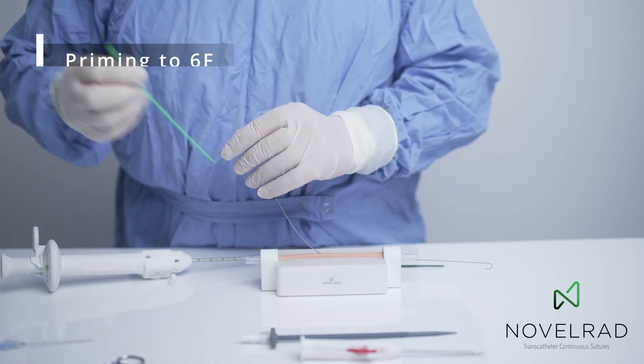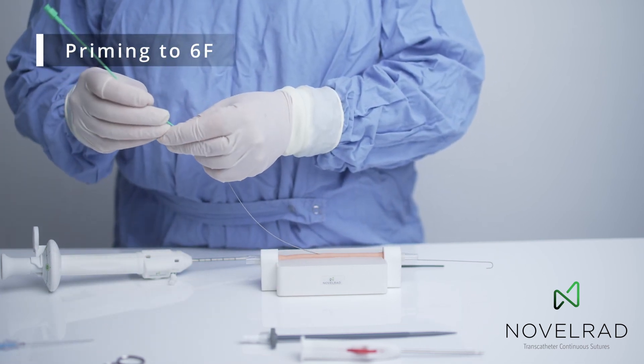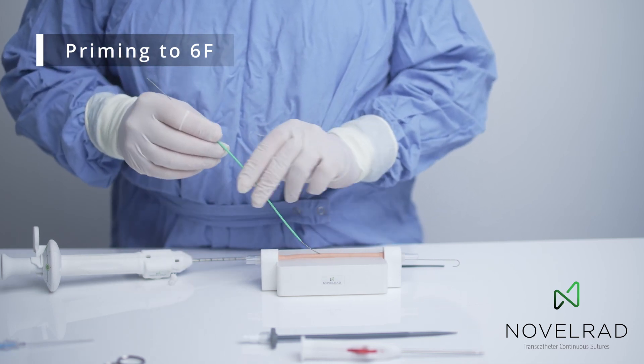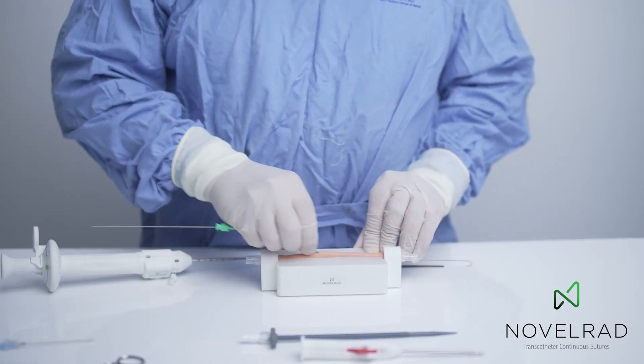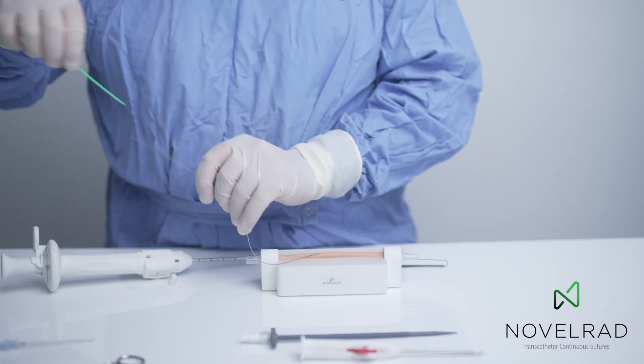We just prime the hole — the arteriotomy — with a 6 French dilator so that we get a nice round hole through which we can advance the Novelrad device. And this would be done with a regular artery as well.